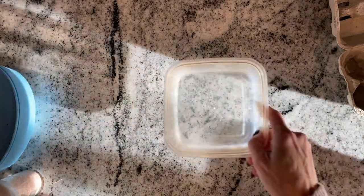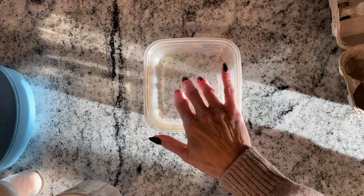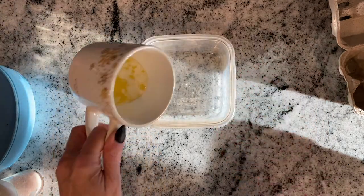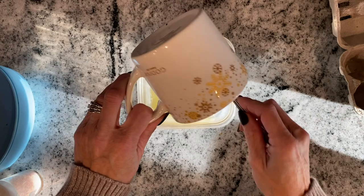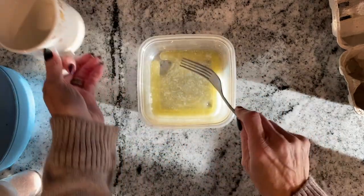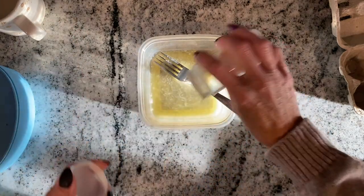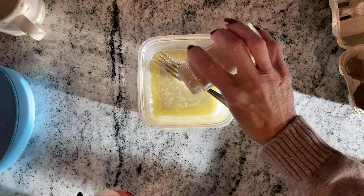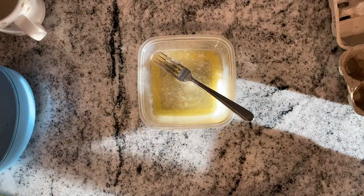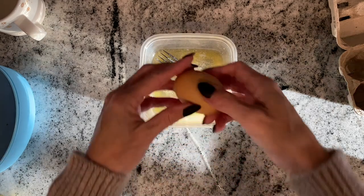We're going to put it in the square dish — I think that's the perfect size. I'm going to take a sandwich with me to town to do a bunch of errands, so it'll be the perfect size. We'll put the melted butter in there, a dash of salt, mix it in, then one egg.